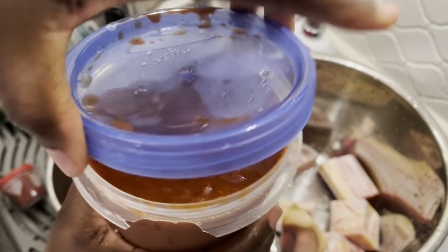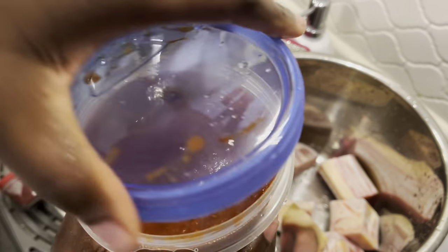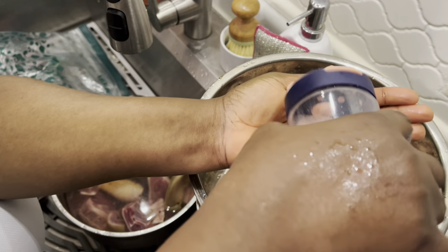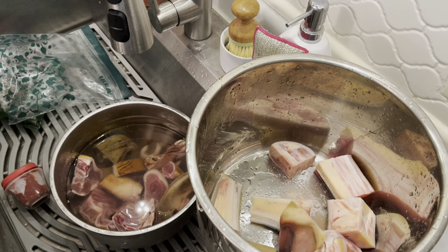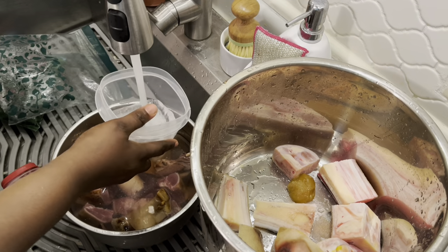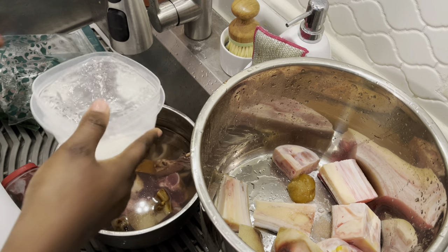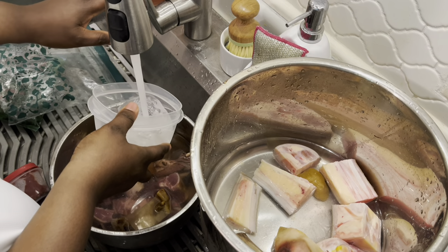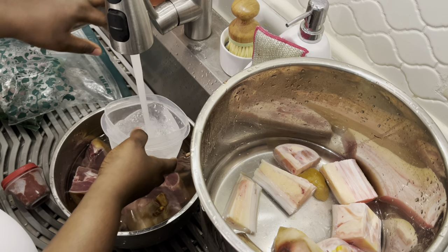This is my sauce that I always make for food prep. I buy in bulk then I make them and put them in smaller containers, so when I want to cook I just pick it up. For my stew I'll be using cow feet, tripe, and goat meat. I'll go ahead and boil my cow feet first because they are very tough.